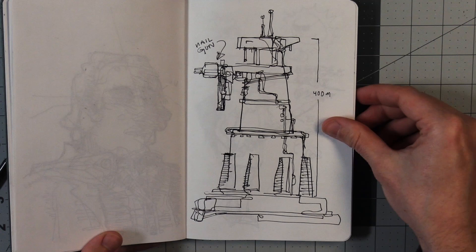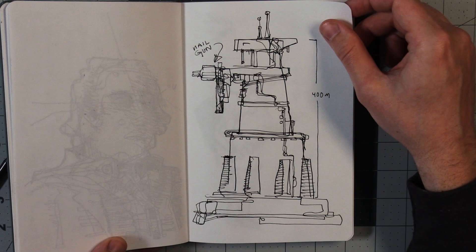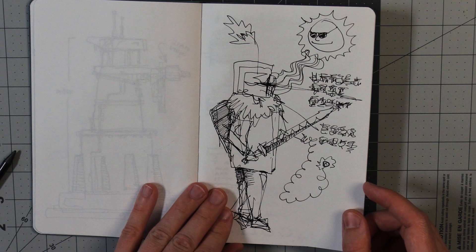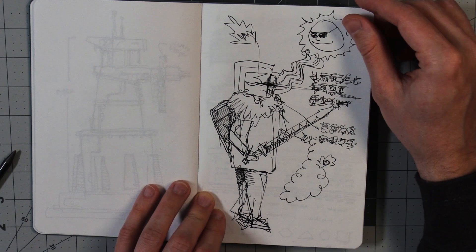Here we have a turret — 400 meters tall, approximately. Shoots nails. Keeping it nice and loose here for several drawings now. It's been pretty nice and loose. I think these all seem like they're the same type of pen. This is probably my least favorite drawing in the sketchbook. I don't know why, it just is. I used to do this with suns when I was little — I added sunglasses to them.